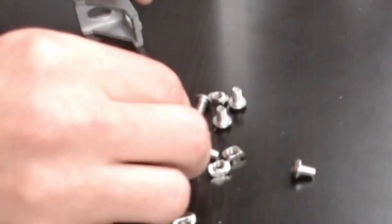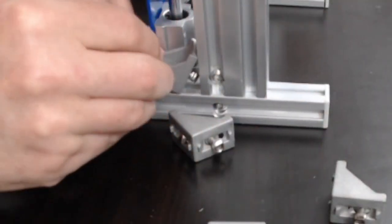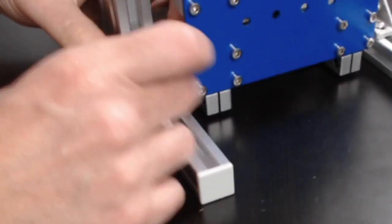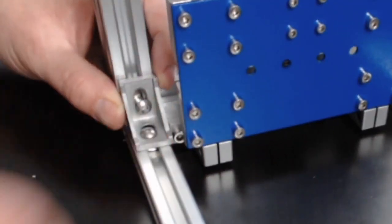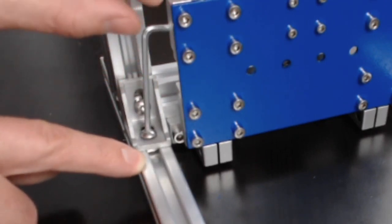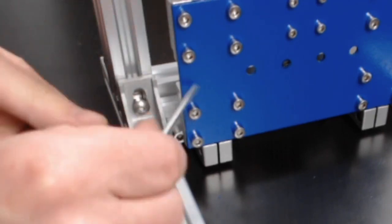Now that we have our L brackets ready, we're going to put them on our z-axis assembly — two on each side. Wiggle them to get them in place and get the t-nuts into those little grooves. If the t-nuts fall out, that's fine — just wiggle them back in. When you tighten, watch how the t-nut turns sideways. That's so cool — it just never gets old. Tighten each one all the way around.